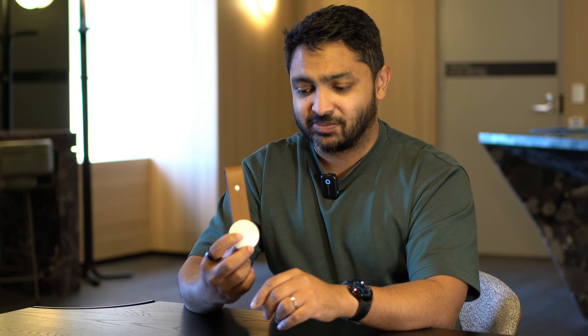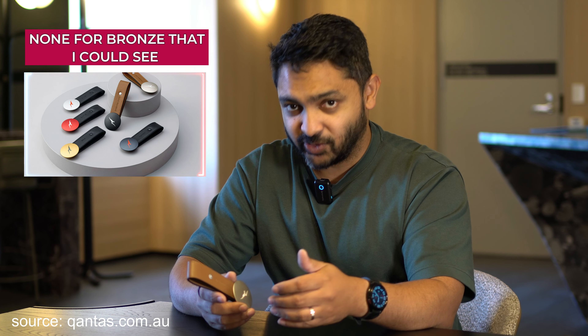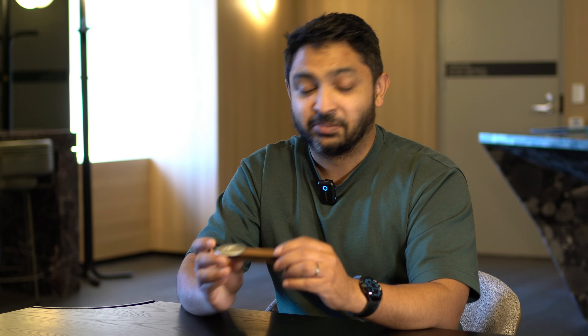What I didn't realize was just how expensive these tags can be to acquire. If you have any sort of status with Qantas they will ship you these when you hit Silver, Gold, Platinum, or Platinum One. And of course people in the Chairman's Lounge have their own custom one. People are selling these on eBay and the pricing is ridiculous — the Platinum One version will set you back $500.